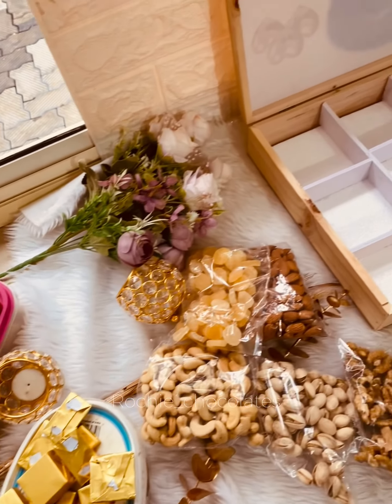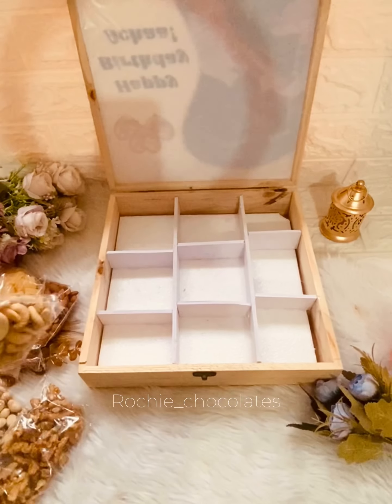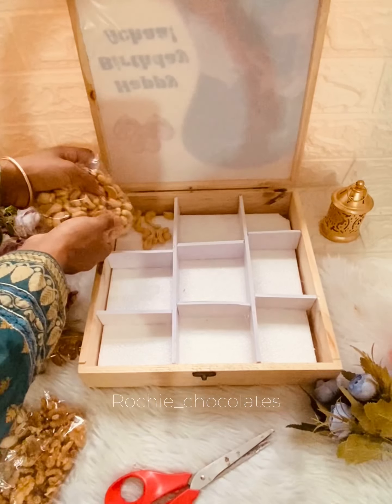We will set a special item — a hamper. We are ready to set a hamper with chocolates and dry fruits and nuts. We will set the hamper in a wooden box. We will set a PVC board on the foam sheet and set a partition.